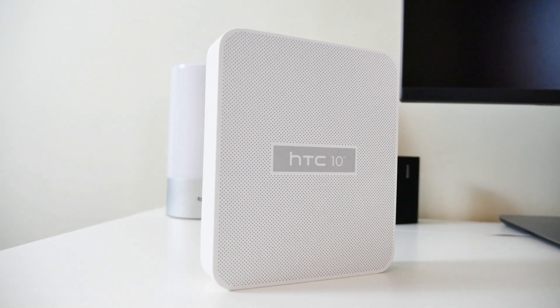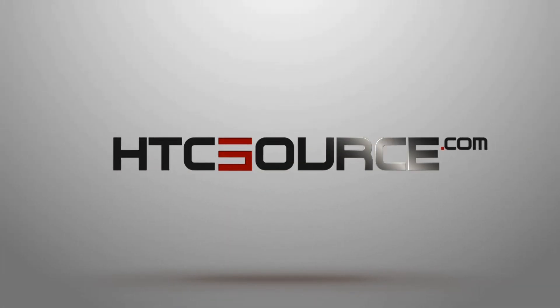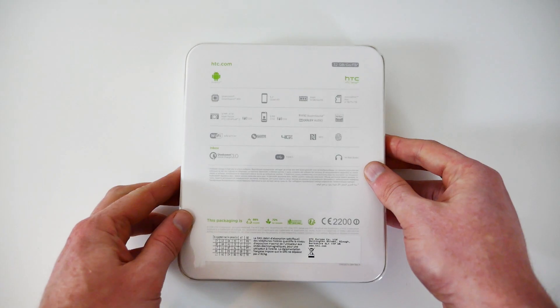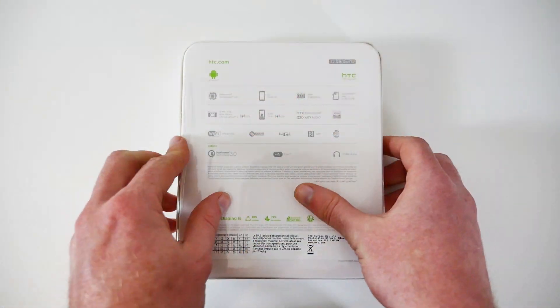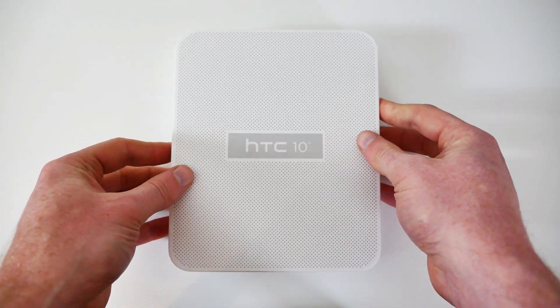Hi guys, this is Nick Gray from HTC Source and this is our unboxing of the HTC 10. Unboxing the HTC 10 is a pretty standard affair. The box itself looks similar to what HTC's One flagship devices have been packaged in in the past.